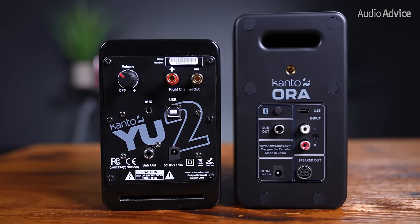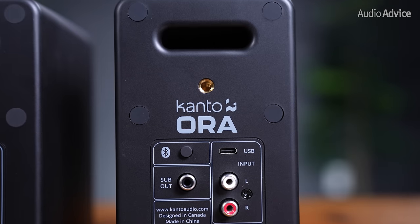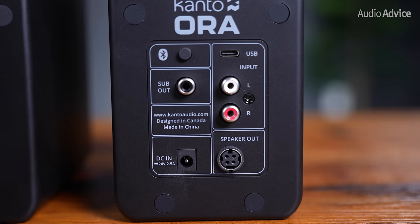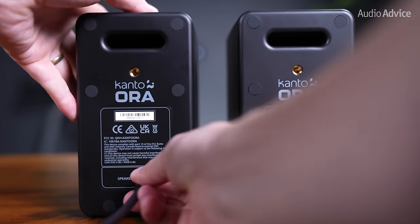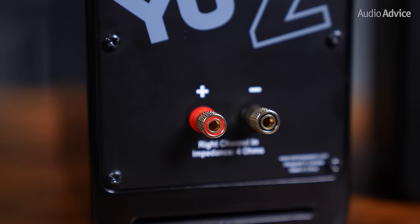When you spin the Aura around, you have a larger bass port compared to the U2 at the top, and all of your connections are on the main speaker. There's a Bluetooth 5.0 pair button, a USB-C input, subwoofer out, RCA inputs, your power connection, and a speaker out connection to connect to the other speaker. They've now included a speaker wire interconnect cable to connect the speakers together, making it extremely easy to connect up, break them down, take them on the go, and get back up and running super quickly.